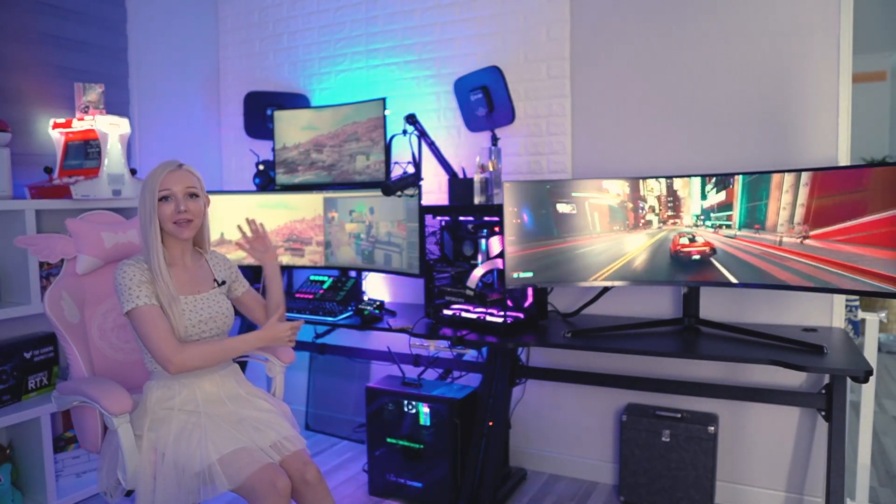I've finally set up the Samsung Neo G9, and I have the Samsung G9 behind me for comparison. The biggest difference with the new Samsung Neo G9 is that Samsung implemented what is called mini LED — supposedly this is the very first mini LED monitor ever created.